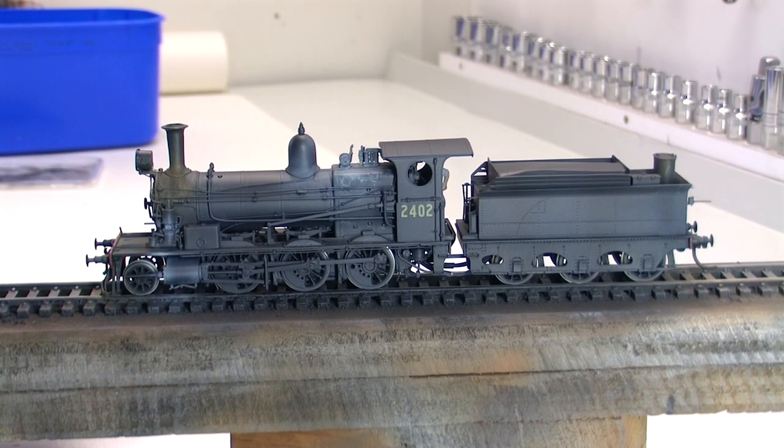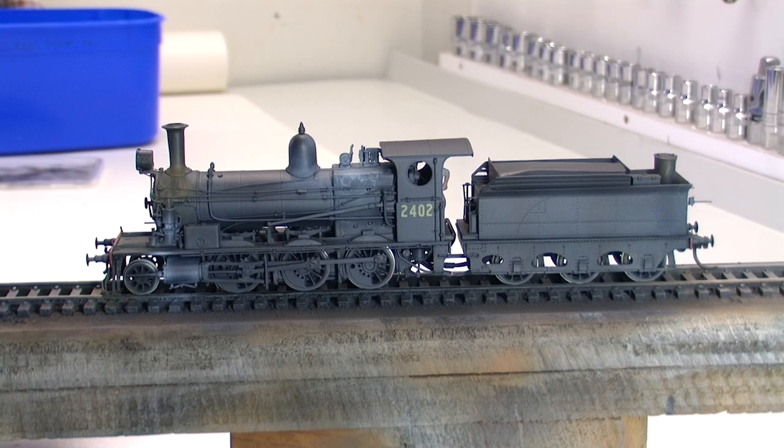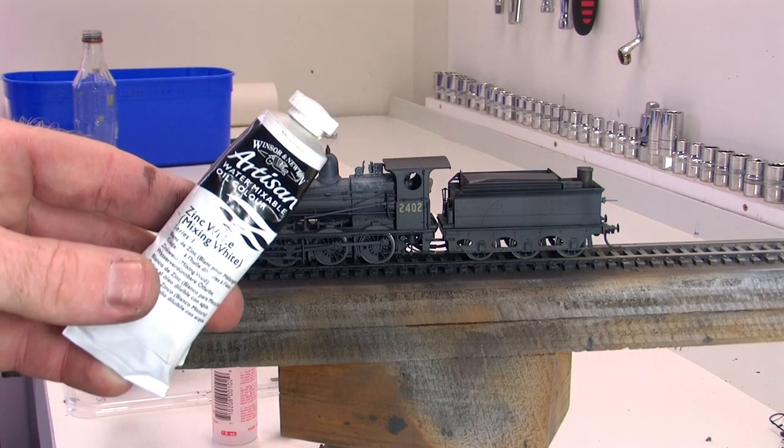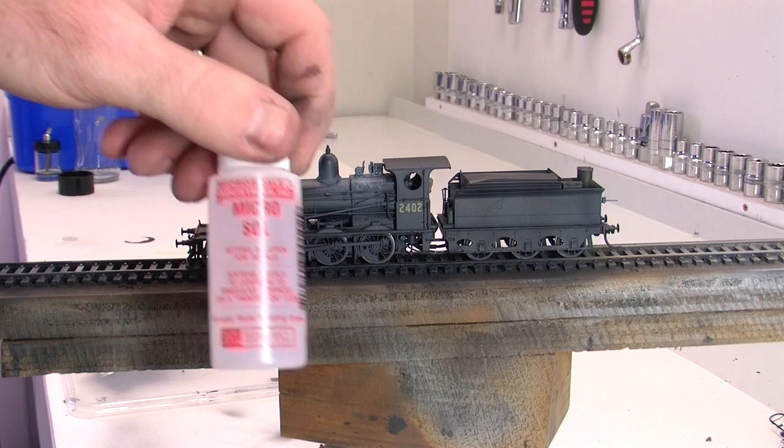So before we flat finish everything, I'm going to highlight a couple of really good details. This being a brass loco, it's got some fantastic little details, and one of the tricks I found is you can make a streaked effect from the boiler washout plugs. Because they stand out, there are a couple of them that are pretty easy to access. We'll highlight those with a little white streak. To do that, I'm using Winsor & Newton water mixable oil colours. I'm also going to use Microscale Microsole to wash it down, or thin it down.